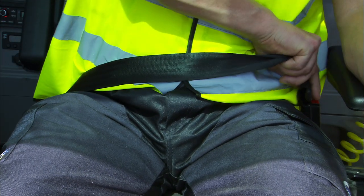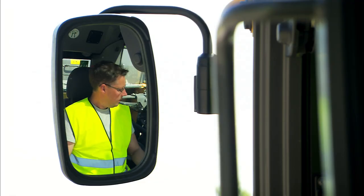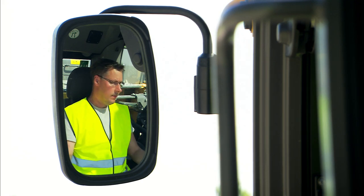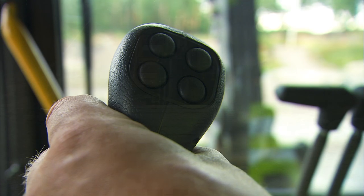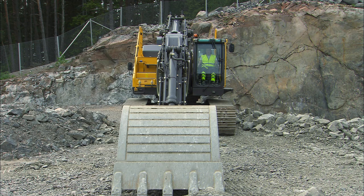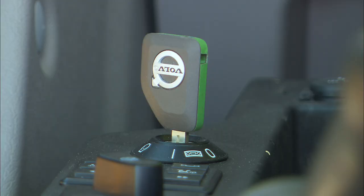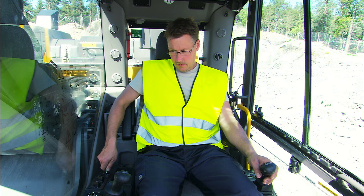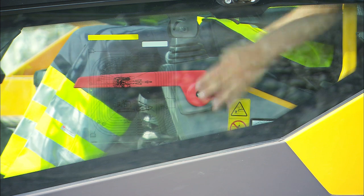Never operate the excavator without the seat belt, and check that all mirrors are adjusted properly. Make sure the horn is working properly. It's necessary to have the red control lockout lever folded down when starting the machine. When the engine is running, fold up the control lockout lever to activate the hydraulic controls.